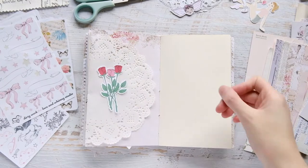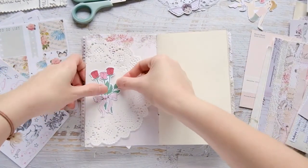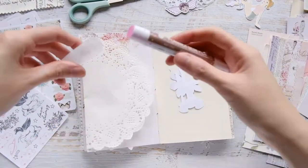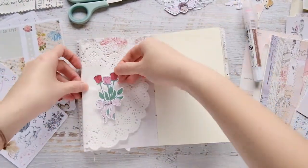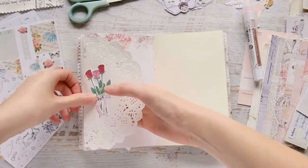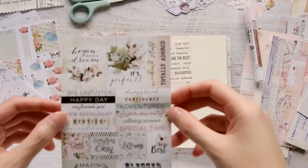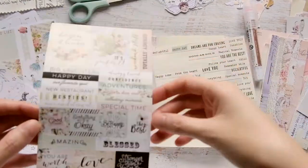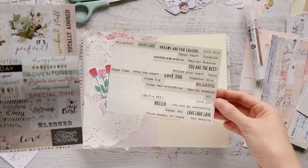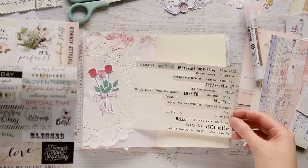Hey everyone, Tiffany here again with another journal with me. I am doing a spread in my Get Messy Season of Kindness journal. I start off this spread by decorating this flap — the doily flap is actually the doily I pasted on the previous page, and instead of cutting off the excess I kind of left it and folded it into my journal so it creates a doily tip-in.